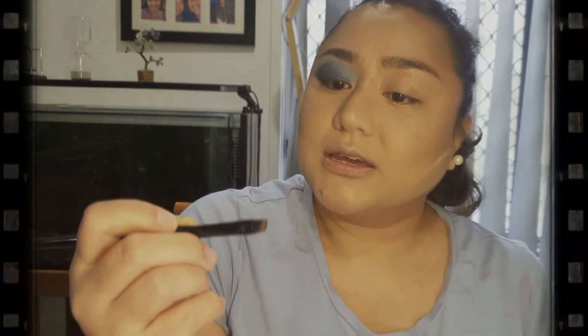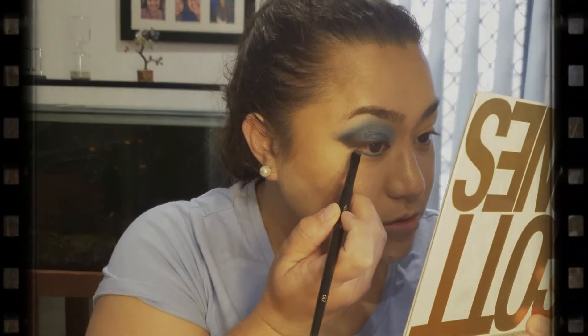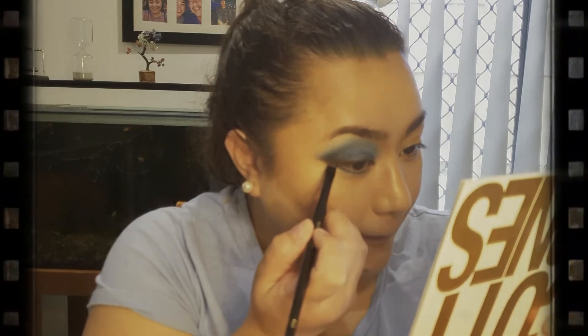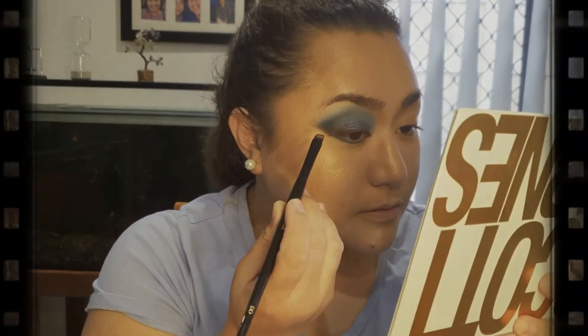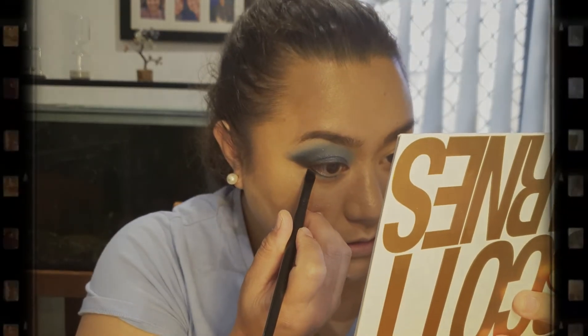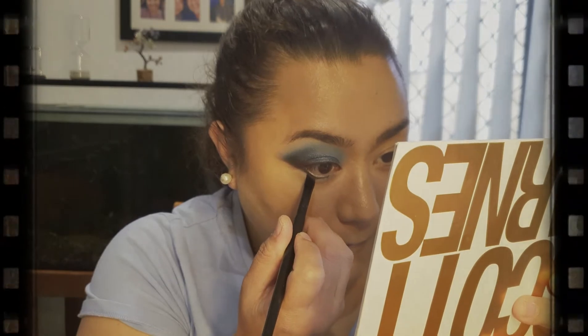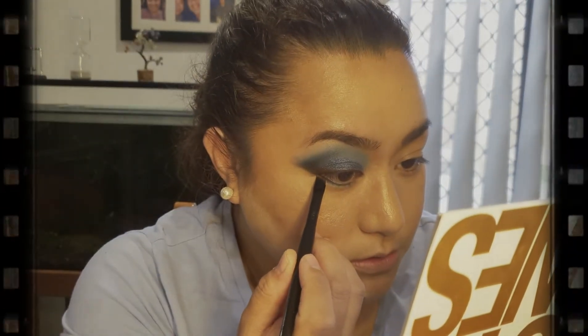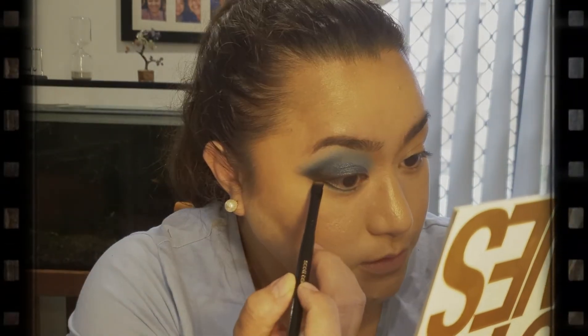It looks like an ocean — it really does look like an ocean. Now we're going to go back to our angled brush and dip it again into that Feisty shade — just the tip of the brush — and connect this too so we can kind of close it up. Then we'll bring it in, just up to there, and give it a buff.